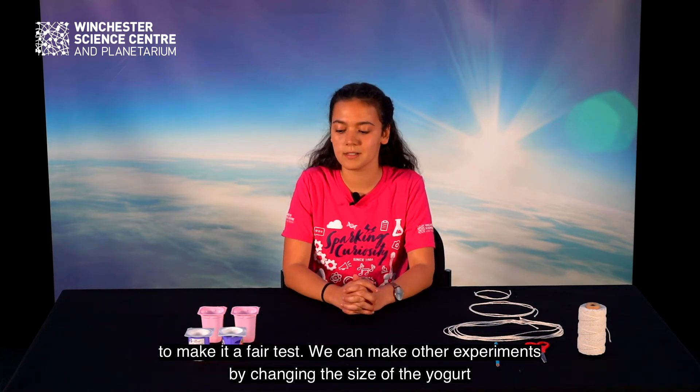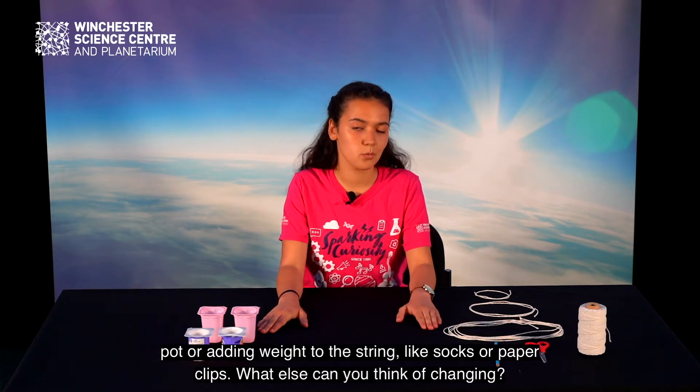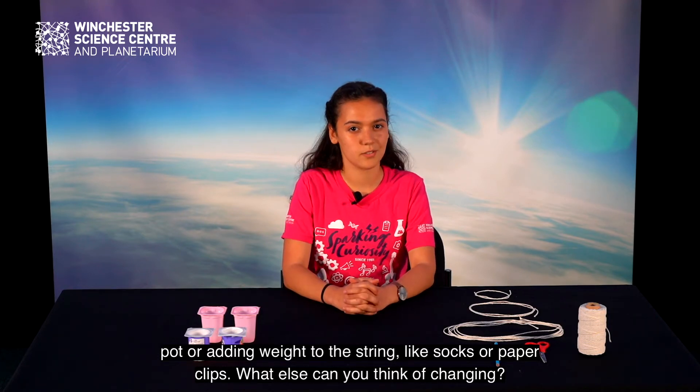We can make other experiments by changing the size of the yogurt pot or adding weight to the string, like socks or paper clips. What else can you think of changing?